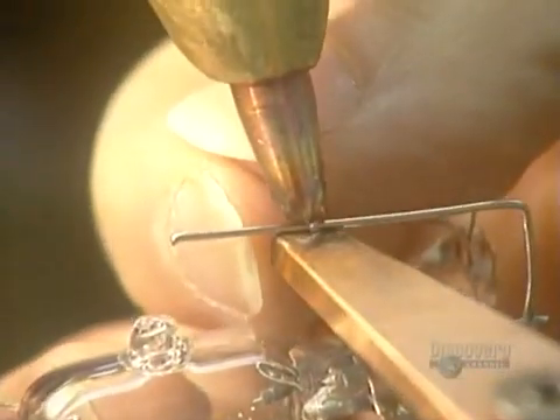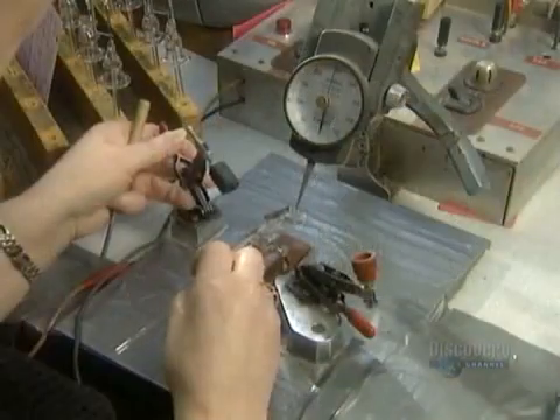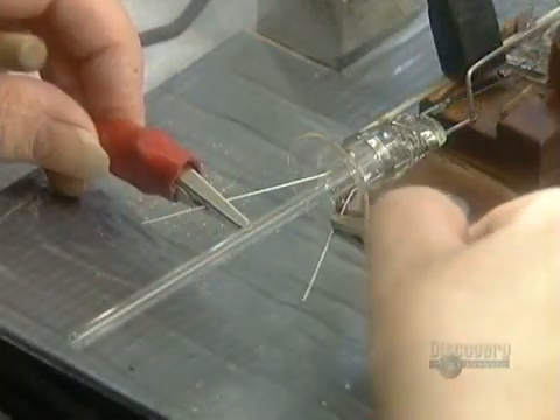Then they weld it onto the other side of the mount. The mount is now fully assembled. Next, they apply a specific amount of pressure to the bimetal switch to calibrate it.